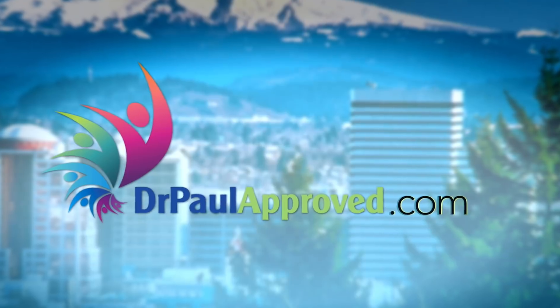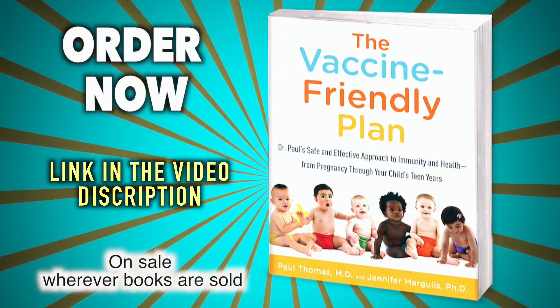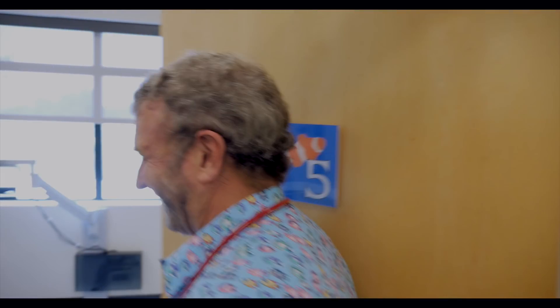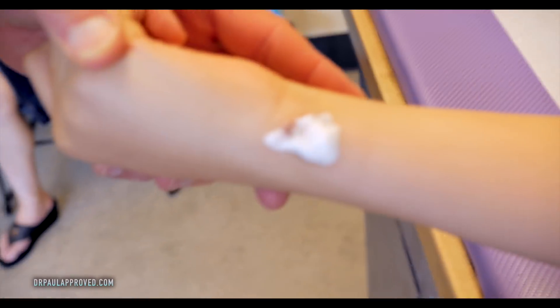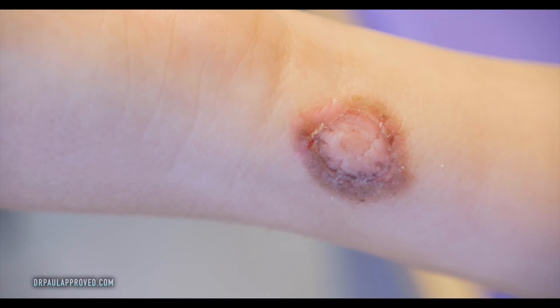Wart. Hey, how are you doing? Good. This has been here for how long do you think? 15, 20 minutes — the cream is. How about the wart? How long has that been on you? Like months? Since January. Since January — we are in August. Ooh.